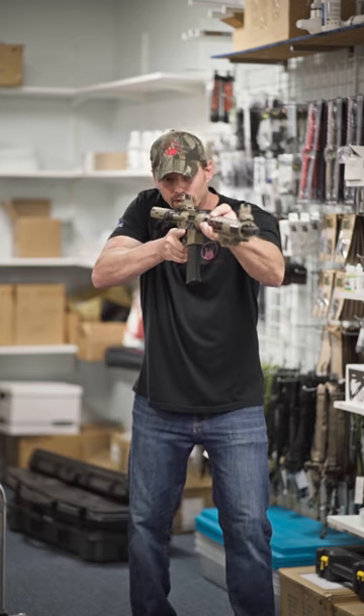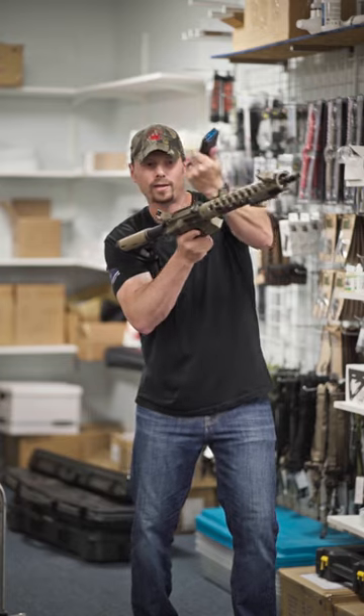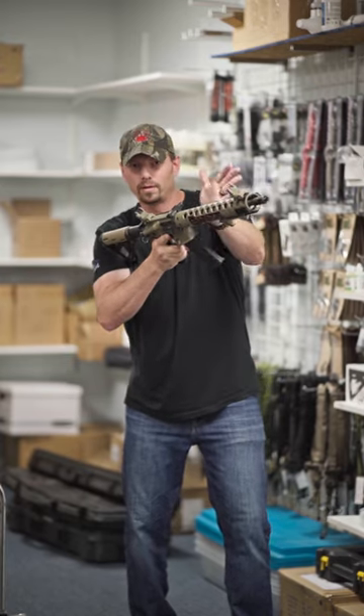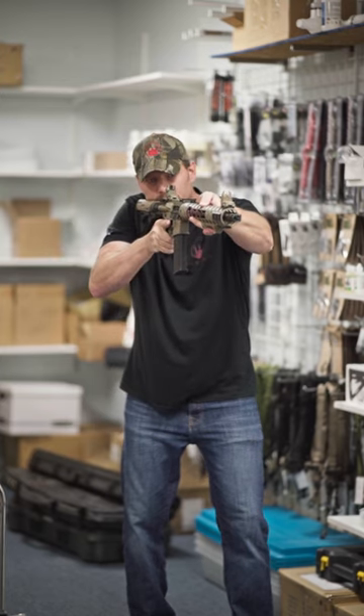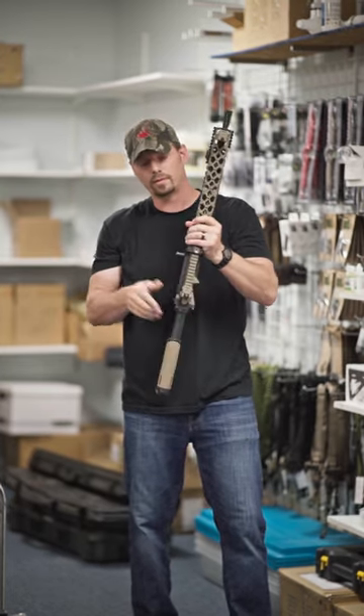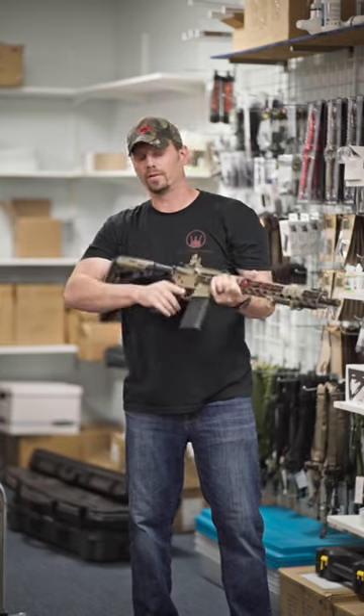You see and do — you get that misfeed, that double feed malfunction, you're able to pull the mag, charge it, insert the mag, and really never come down out of your target. So it's that simple. That's the benefit of having the side charging handle system for Double Dog Concepts.